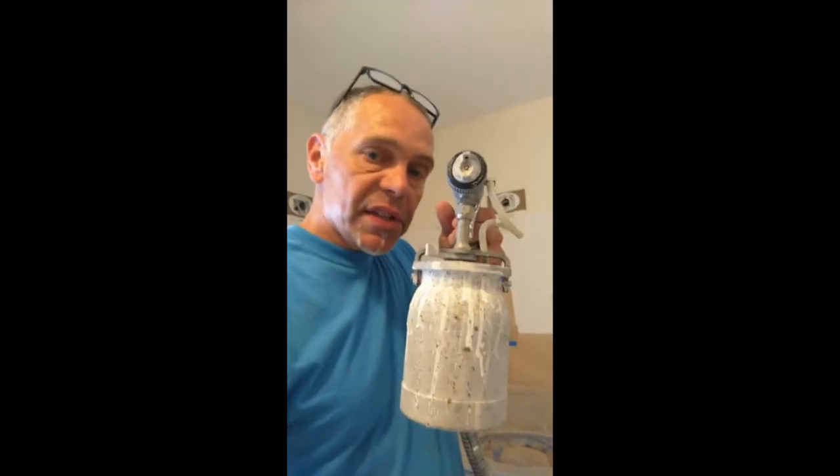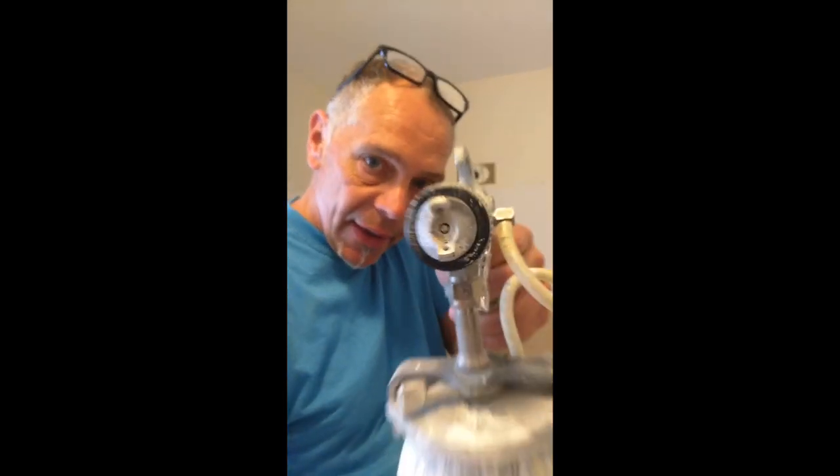Hey guys, I am in the middle of spraying the second coat on this countertop. When you're mixing this stuff, it's a little bit of a game. You've got to mix it so the viscosity is thin enough for it to spray through, get the right air pressure, right distance away. It's all part of it.